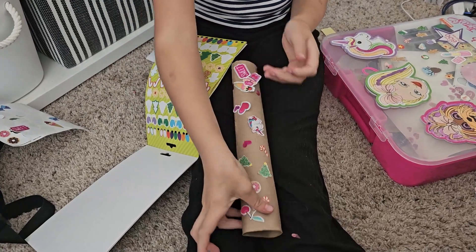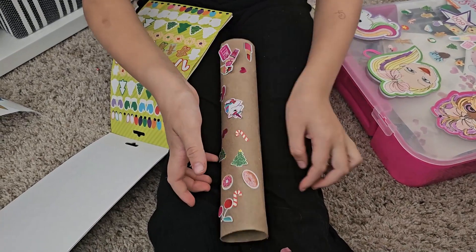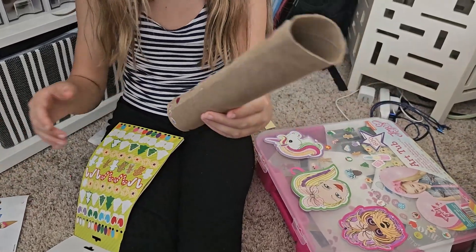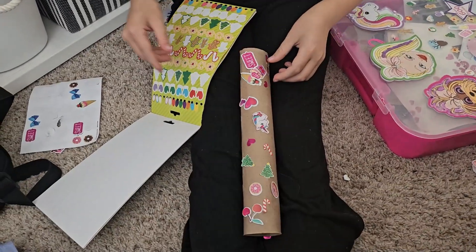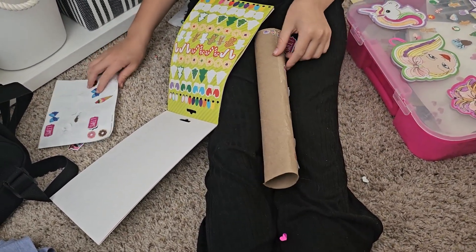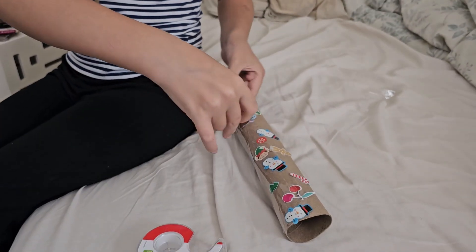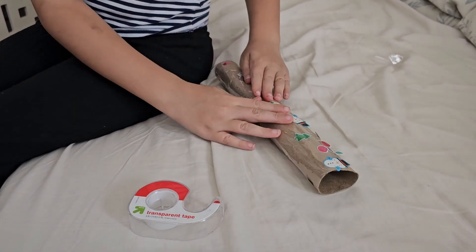I'm still working on it. One hour later and this is literally all we got. It's not okay — look at the other side we still have to finish. So far we're just going with tape because it's getting boring, and I needed to tape it on because the stickers aren't even sticking that well. So we had to tape it on.